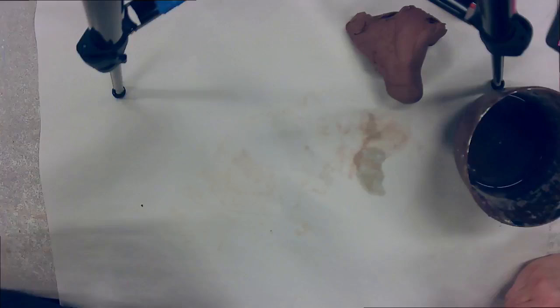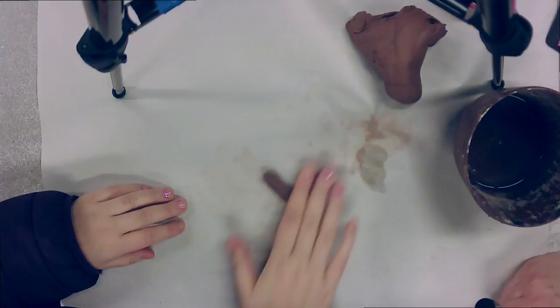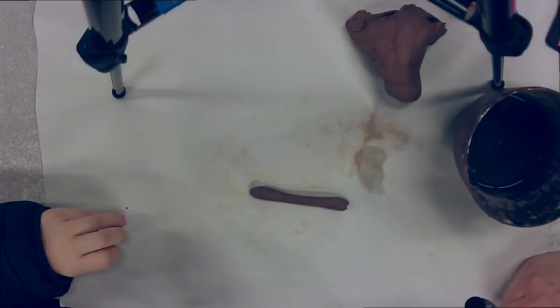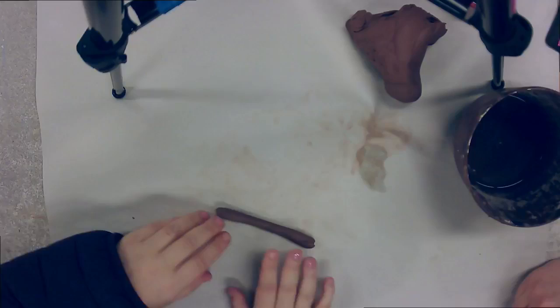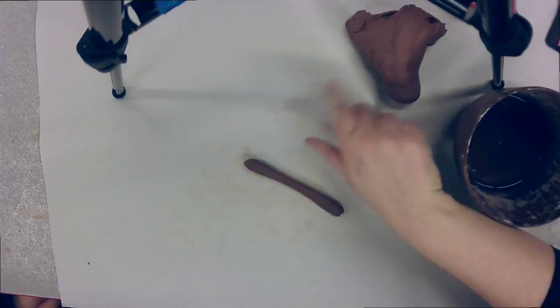So you roll it into a longer snake. If you want to get it thinner, can you roll it right here so they can see you? Let's try to get it a little thinner and more uniform — meaning all the same thickness all the way through. If you want to make it wider, you move your fingers up and then all the way back.